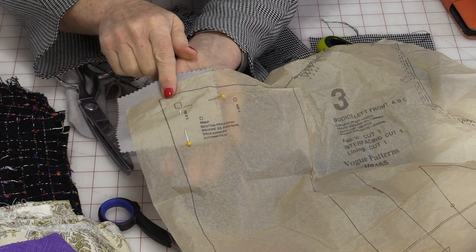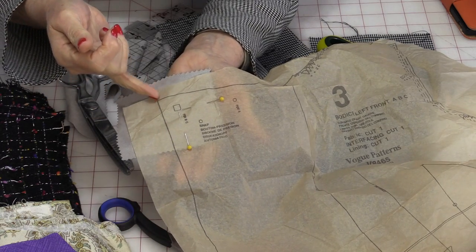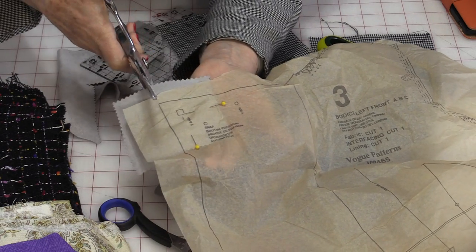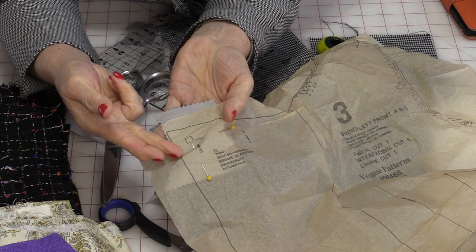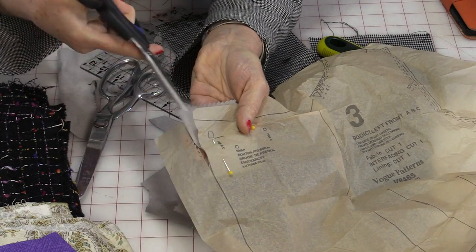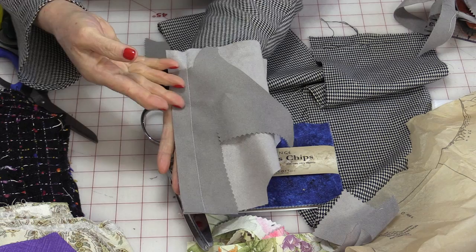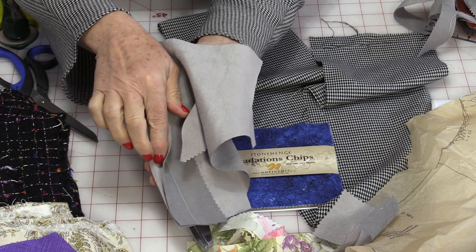However, when you're cutting a pattern on your own, you are going to be following the cut line so your zigzag is going to come to the outside. Generally speaking, you don't use pinking shears to cut your fabric — you cut your seams first with your regular shears, which gives you a straight line to use as a guide. After the seam has been sewn, that's when you usually use the pinking shears.